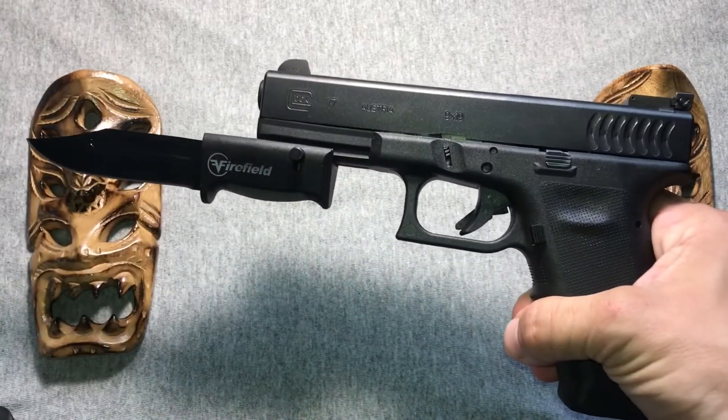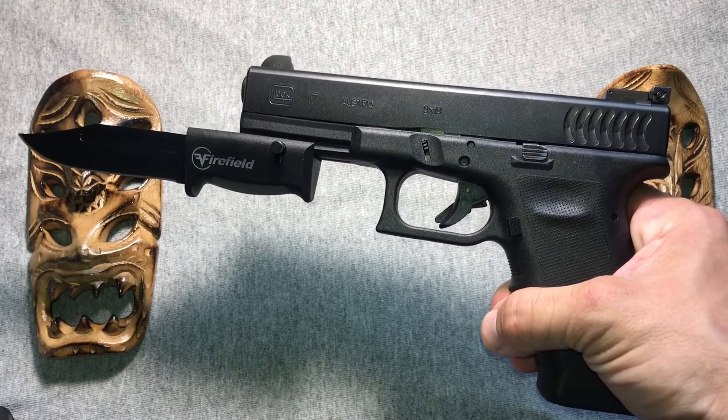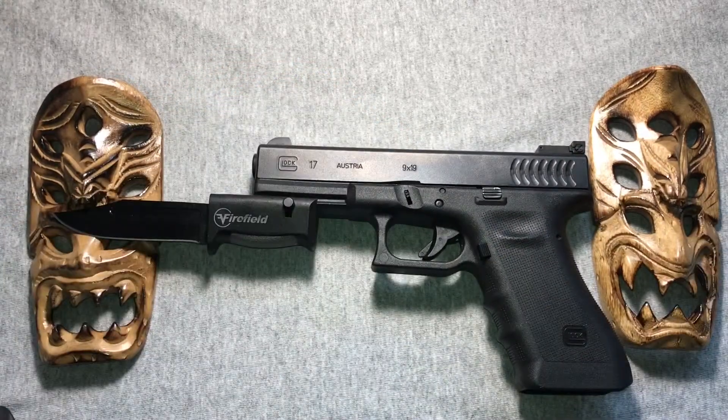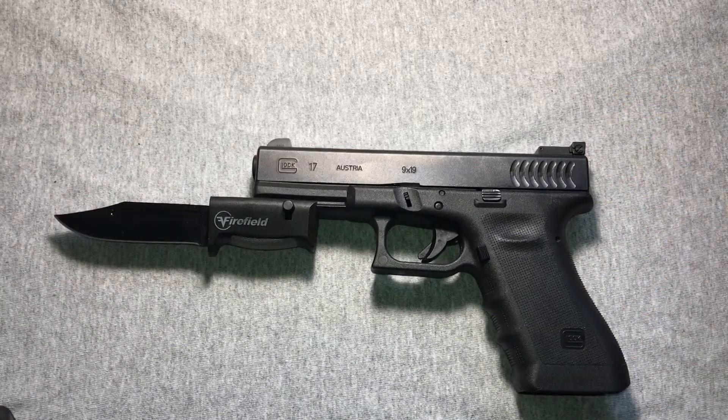Oh wow. Yeah, lasers are fine, but this is tactical, right? Whew, man. Look at that. Yeah, that's pretty good. Let's get these guys out of the way.